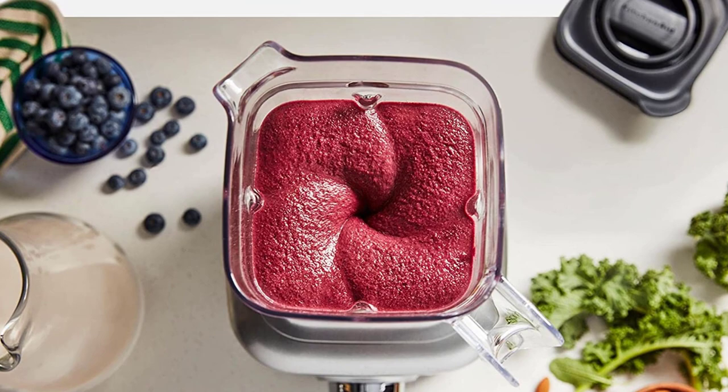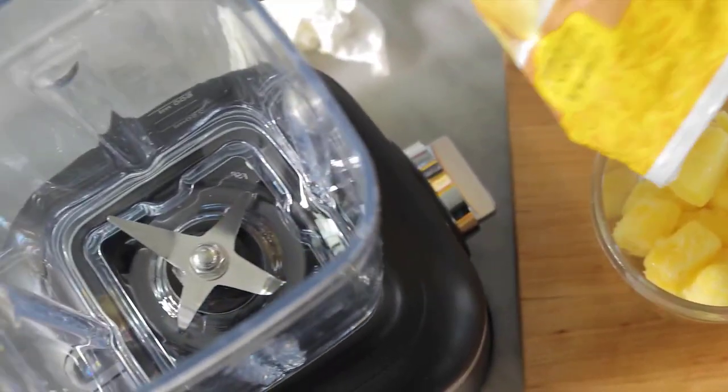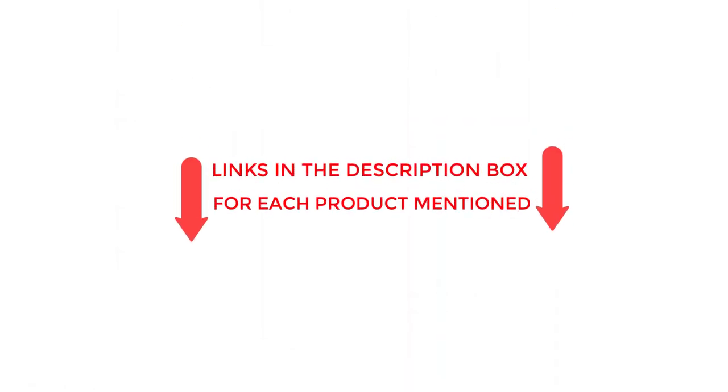In this video, I am going to share amazing best smoothie maker reviews. I found these products very helpful for people like you. If you want to know about the price and more information, be sure to check my description.